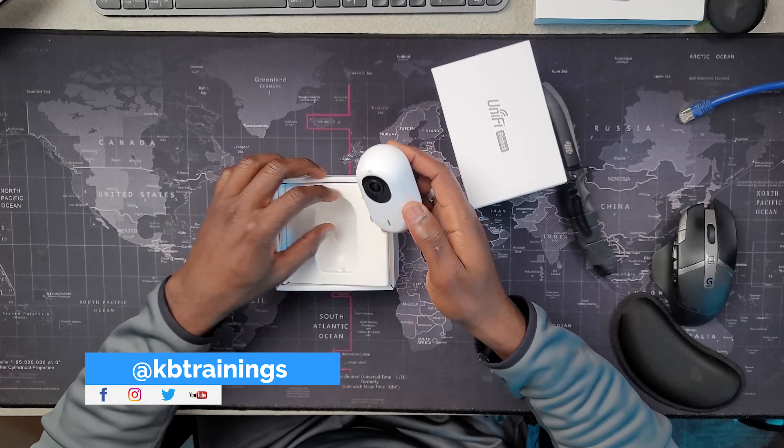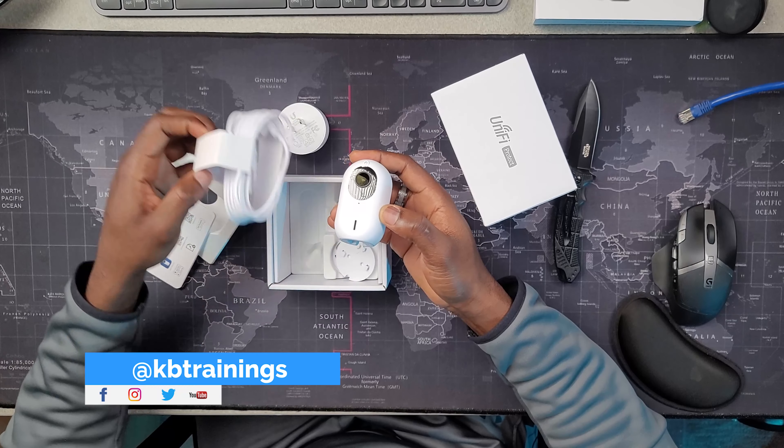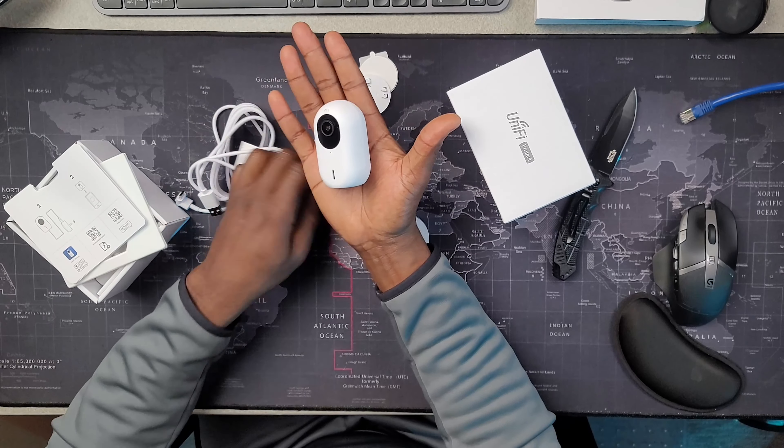The first camera we're going to unbox today is the UniFi G3 Instant. This is a very small wireless camera that you can place pretty much anywhere you have Wi-Fi coverage, and at $29 this is a steal.